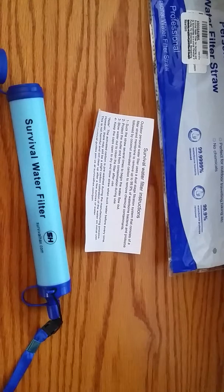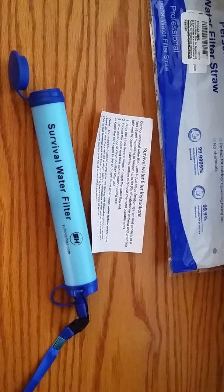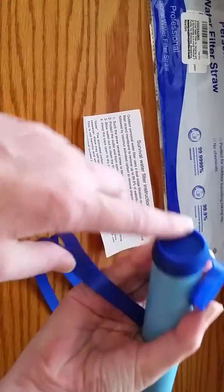This is available on Amazon and retails for about $24. It's a little high if you don't want to spend that kind of money, but it's worth it for camping, hiking, or putting into your prepper bag or BOB bag. This would be perfect for it.